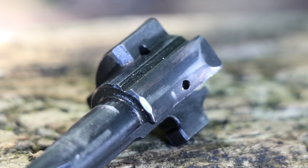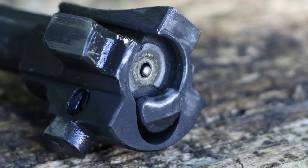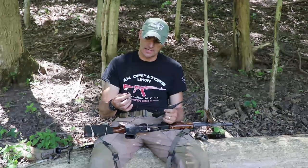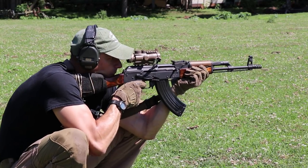Some recent WASRs had problems with extraction — the extractor claw was not working correctly. Mine was perfectly fine, but you can buy a regular AKM extractor claw for about $6–7, it will fit the bolt, and you can replace it and keep rocking. That's what people were doing — replacing those extractor claws — and then they had a fully functional rifle without any issues.